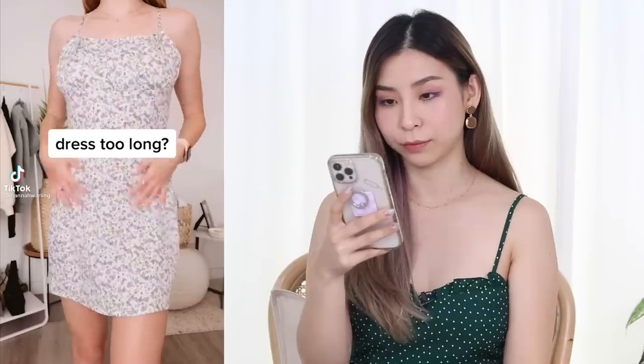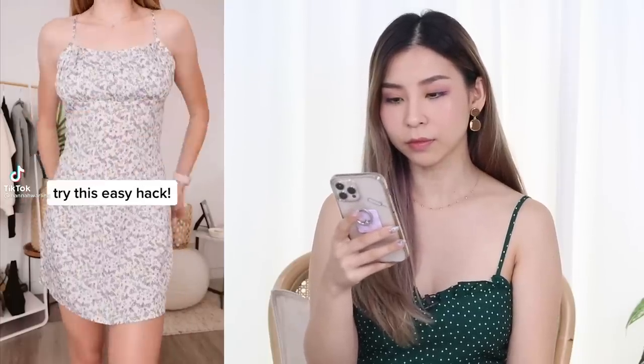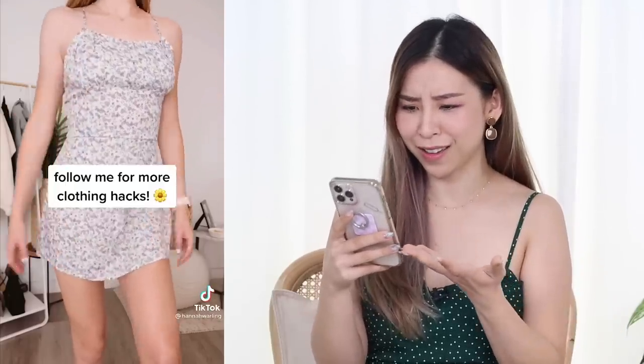So I saved a bunch of different fashion hacks on my phone. Let's watch the first one together. This one is for when your dress is too long. She grabs a shoelace and ties it around her waist, and then she just kind of folds and tucks her dress in. And now, voila — shorter!